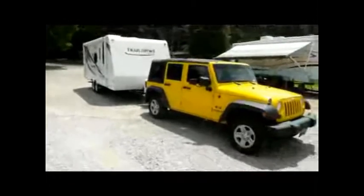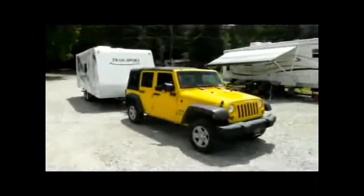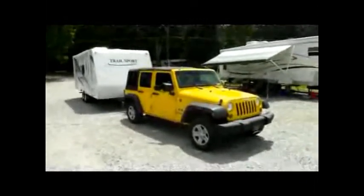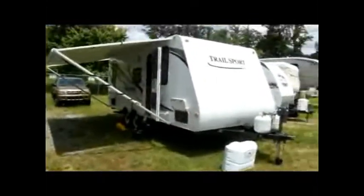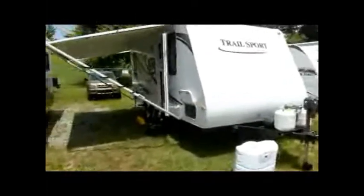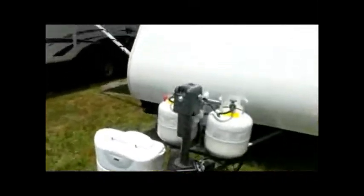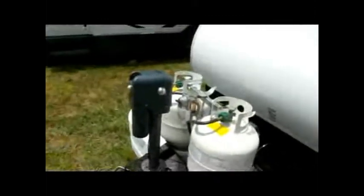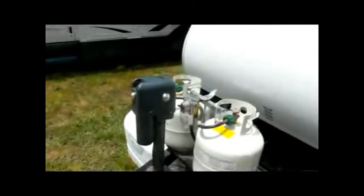It rides really easy and has mirrors on the side too. We've got one more video to show you once we're in a campground. Here we are with the trailer set up in our storage area. It's got an electric jack up front, and a handle to turn if you want. There are two propane tanks and a regulator right there in the middle that lets you know when to switch tanks.